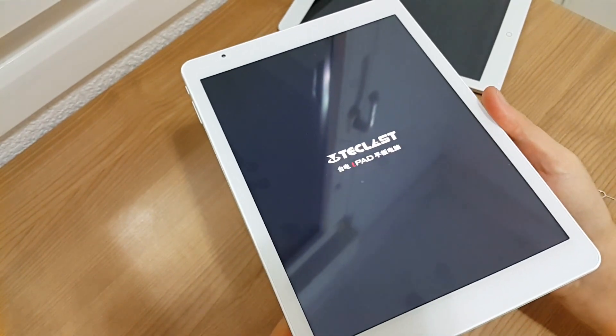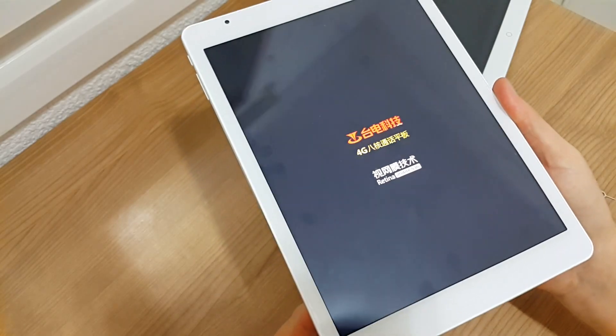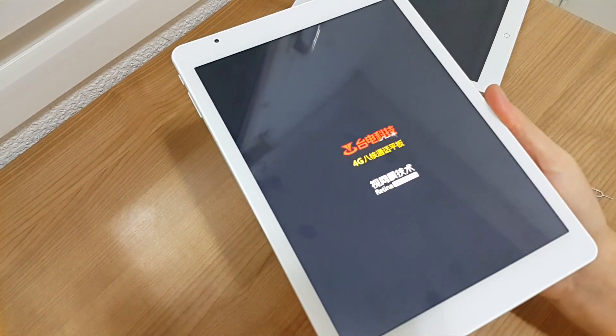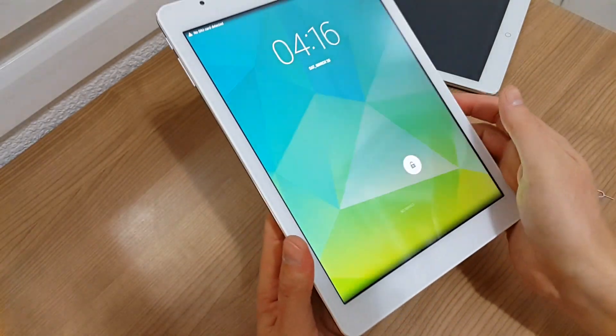There's definitely some sort of issue with the ROM — when the device is going into sleep, or when the screen is off, it is just not coming back out of that sleep that it's going into. So there's a bit of an issue there.